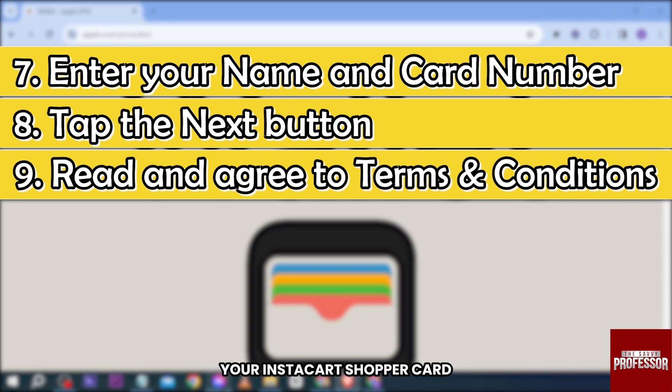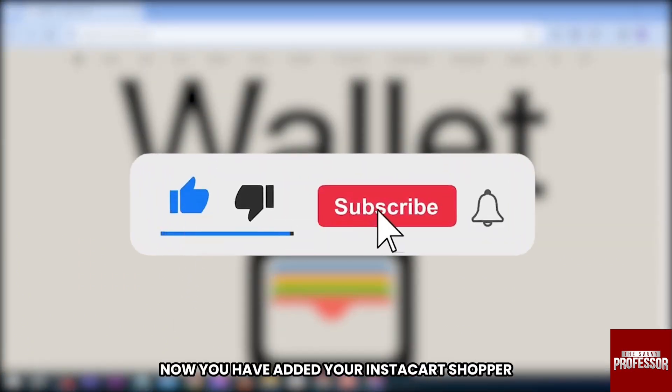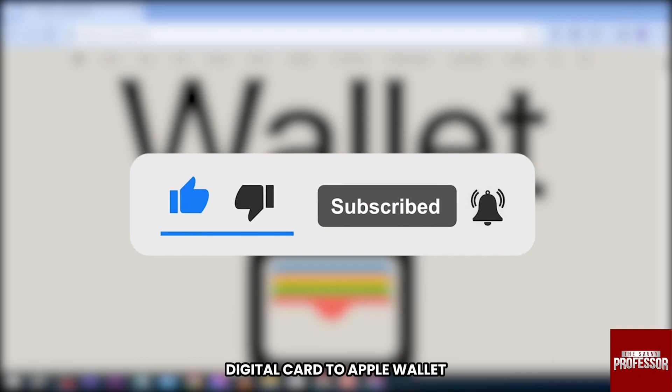You should now be able to see your Instacart Shopper card. You can set this as your default card, or just click 'Not Now.' And there you go, everybody — you have successfully added your Instacart Shopper digital card to Apple Wallet.